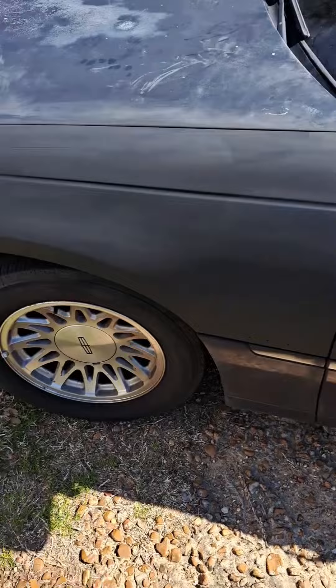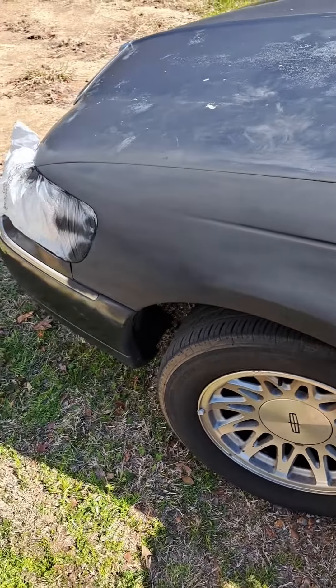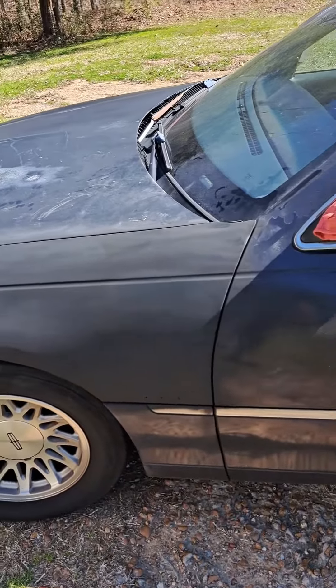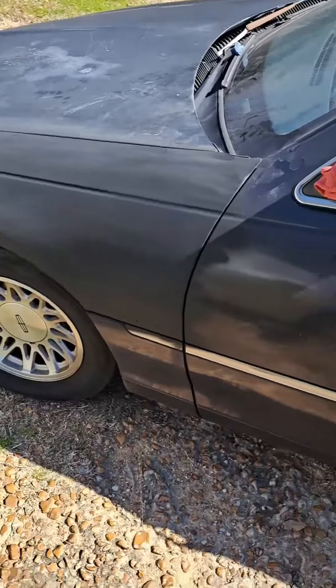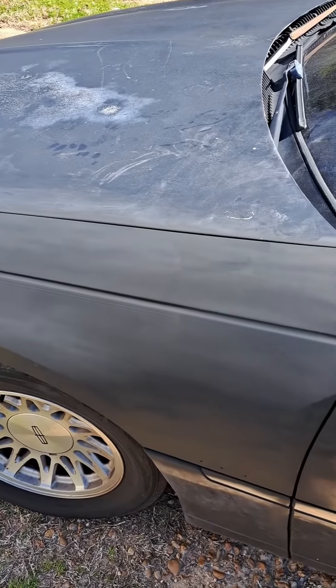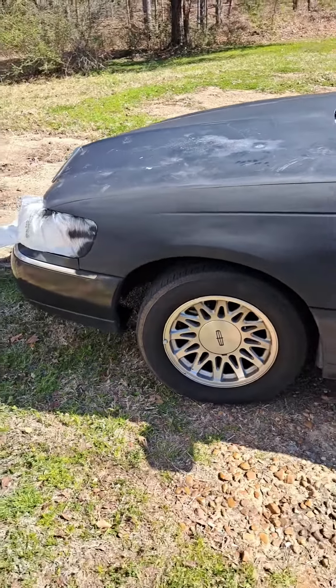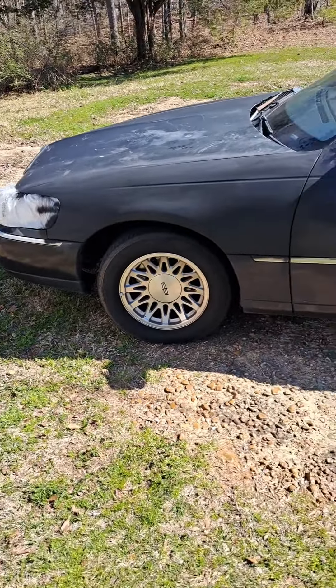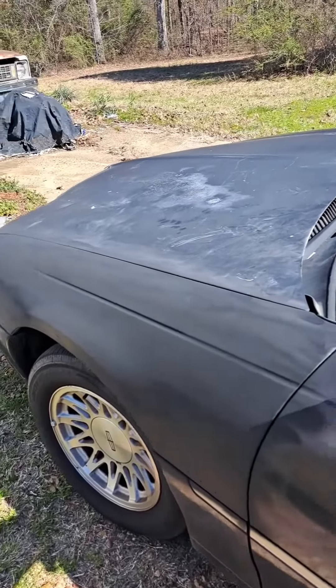All right y'all, so I got the primer on there. Y'all see it? It look good, don't it? It look good to me. I got the primer on there. So whenever this dries, I'm gonna wet sand it and put some more primer on there. But as y'all can see, I got my baby looking right. Wait till I finish the project though — just wait for it.